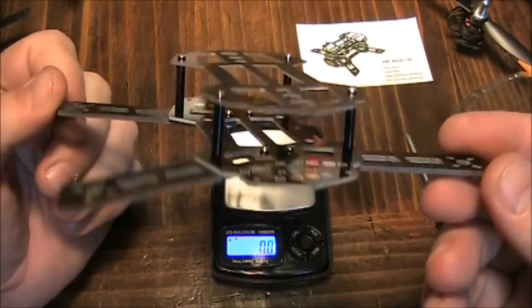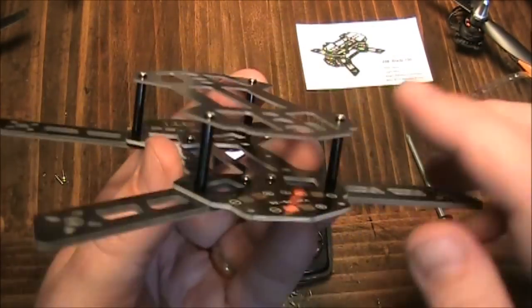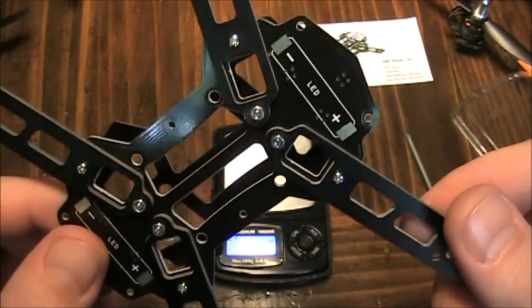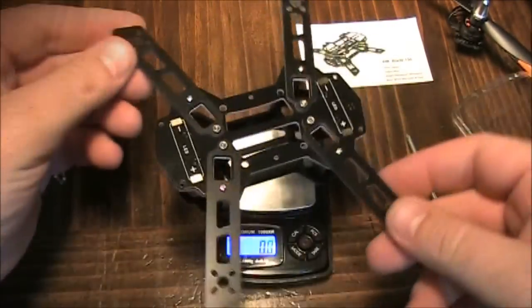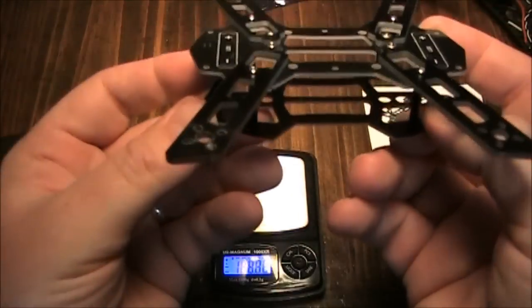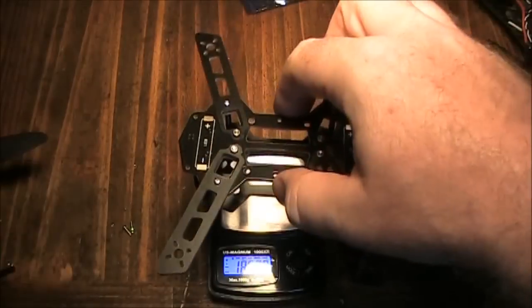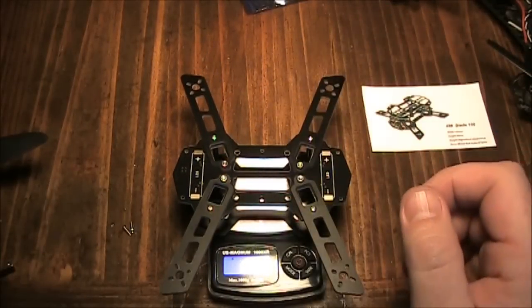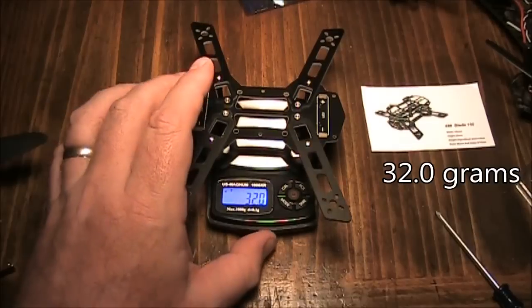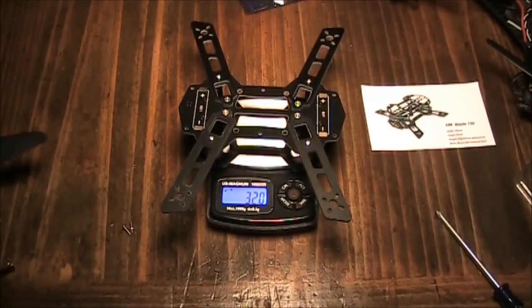Here's the frame fully assembled. It was a little difficult putting it together simply because the screws are just so small - I dropped one and couldn't find it, but luckily it came with three extras. I have my scale set out, I'll zero this out and get it weighed. It comes in at 32.0 grams - pretty light compared to some other stuff.